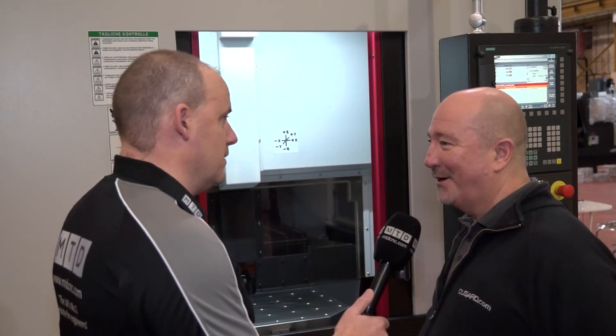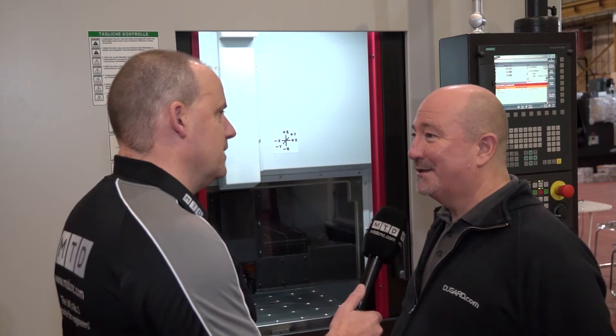What about your indexing on your pallet change? The indexing is very quick — I don't know the exact time but it's very quick, probably just a matter of seconds. The idea is to keep the machine machining — you've got your part on the other side of the pallet, the spindle's turning, and you can be loading here.